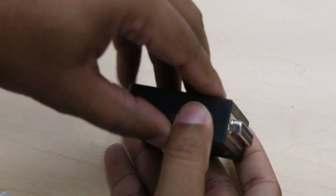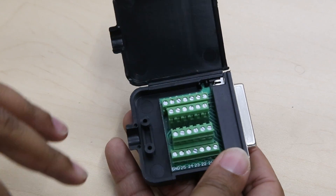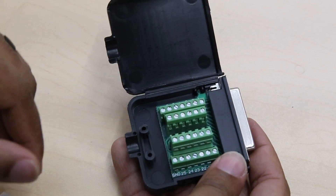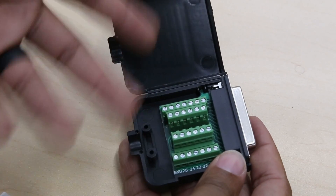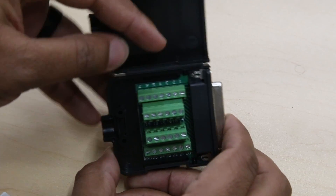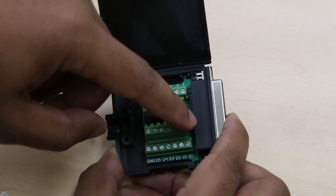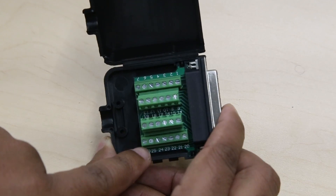First off, we're going to open our breakout board. Now this breakout board looks a little different than the one on the Onefinity site, but breakout boards are fairly generic, so this one was a few bucks cheaper. If you already ordered your machine and then got your spindle later, it's Amazon, so it gets here in a couple of days. You may be able to see that it has numbers — one through seven here, then eight through 13.